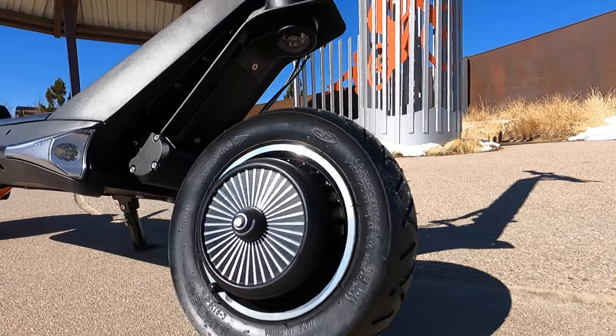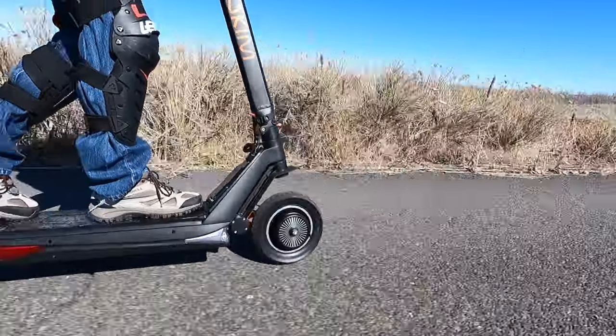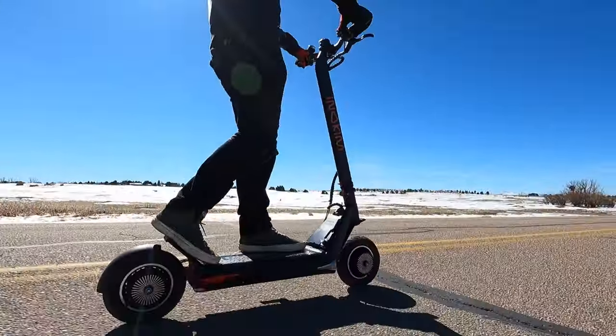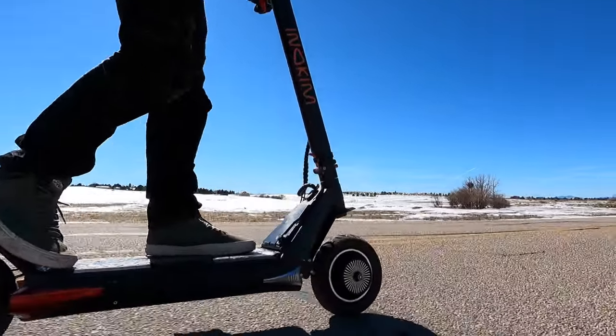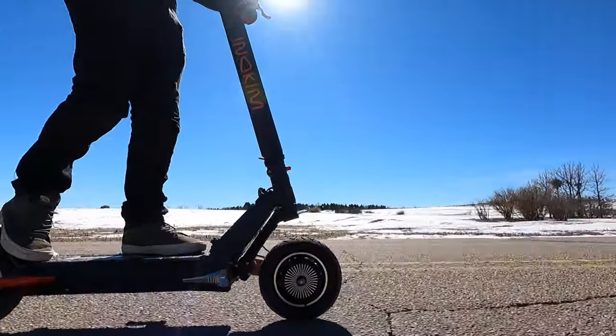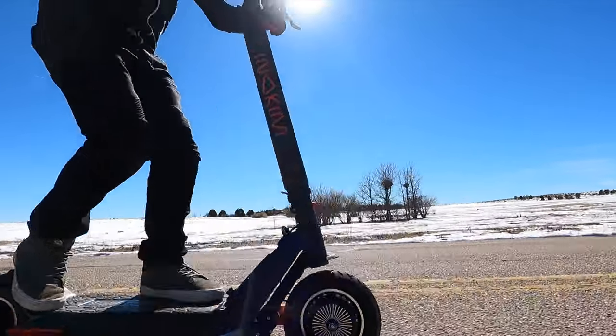Is it just me or does that wheel look like it's floating? The Inokim Aux O is the most unique electric scooter we've ever reviewed, with its single-sided swing arm design that turns heads and helps to set this scooter apart from a sea of scooter clones. But is this design all looks and no substance? In this video, we're gonna share with you why we love this scooter as well as a few nuances we ran into that you should know about if you're thinking about buying it.